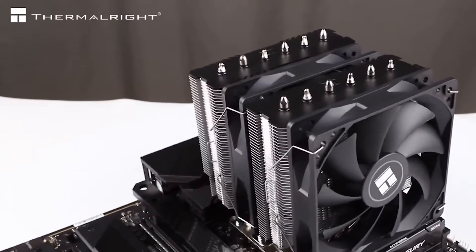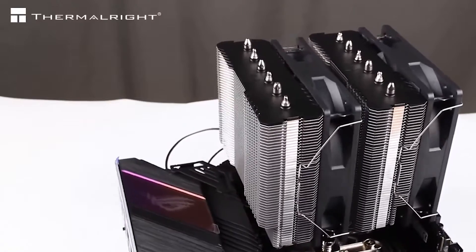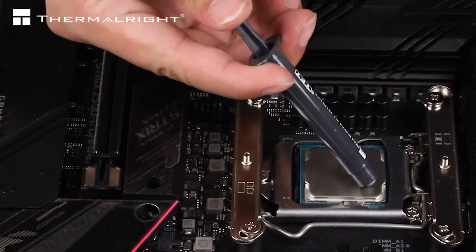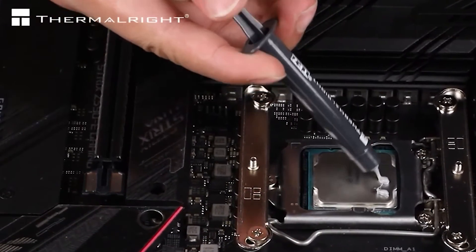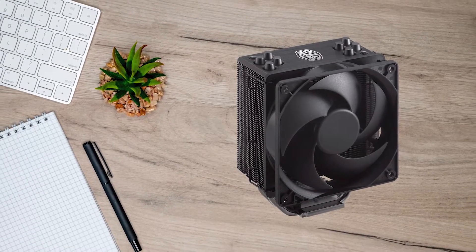The Thermalright Peerless Assassin 120 SE is an affordable air cooler that packs a lot of cooling prowess. For me, it has become the spiritual successor to the ever-popular Cooler Master Hyper 212 as the new king of budget air coolers.